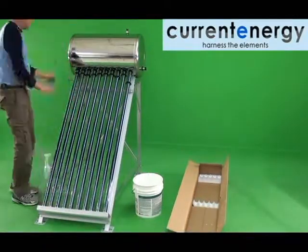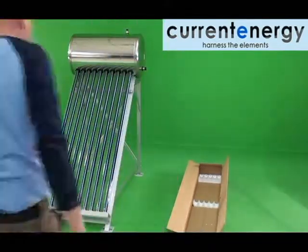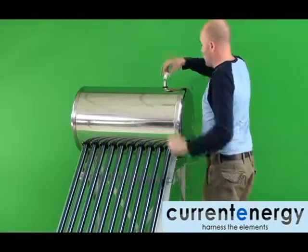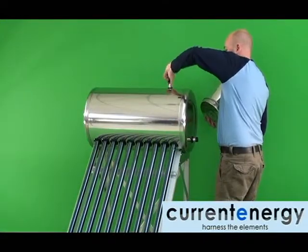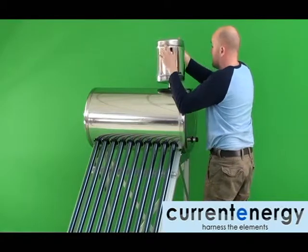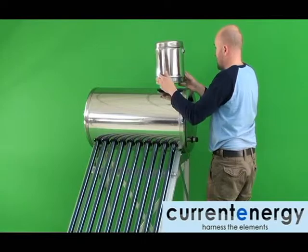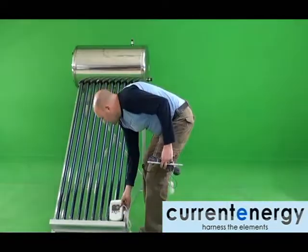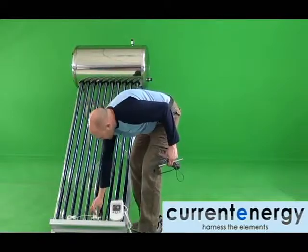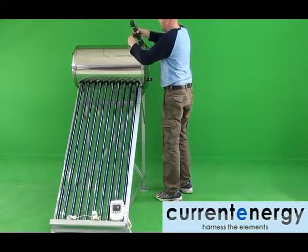If you have not already done so, you should now slide the black gaskets upwards so that they are flush with the tank. Here you can see how an assisted tank threads onto the upper fitting. This is an electronic controller that gauges temperature and can operate a small pump to top off the tank.